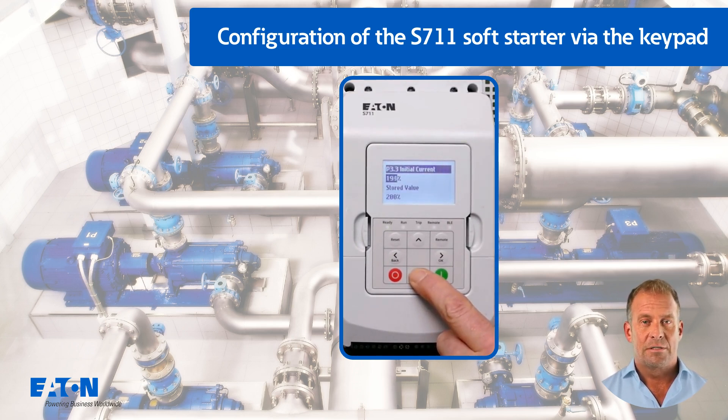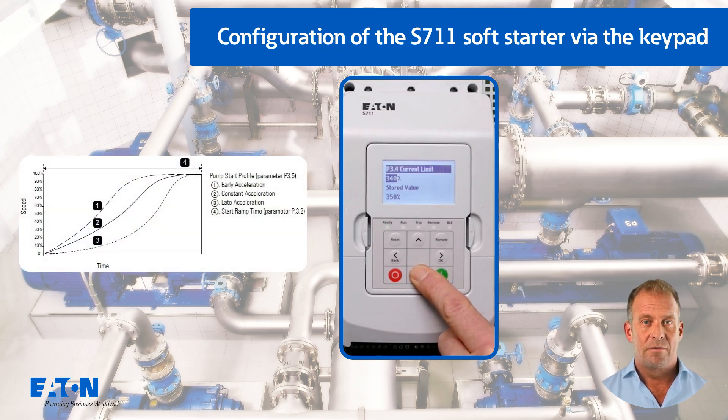The value proposed in P3.4 for the current limit is reduced from 350% to 300% for the simulation in this tutorial. The pump start profile in P3.5 is changed from constant acceleration to early acceleration, for example to ensure lubrication of the pump.